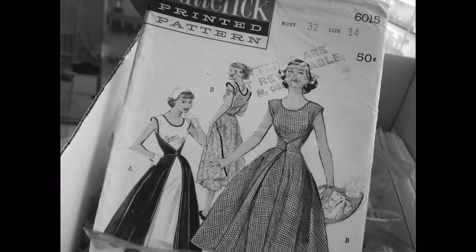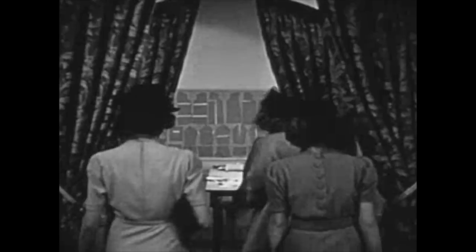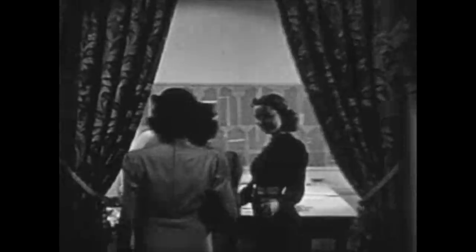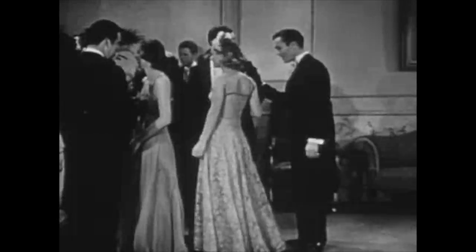When it comes to 1950s dress patterns, few come to mind faster than Butterick 6015. This pattern was reportedly so easy it earned the nickname the walkaway dress, as you could quote start it after breakfast and then walk away in it for a luncheon.